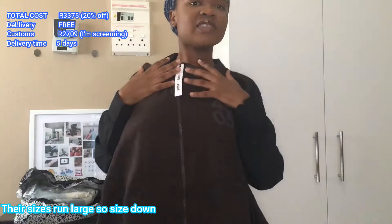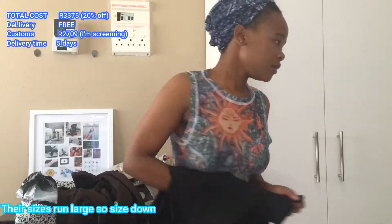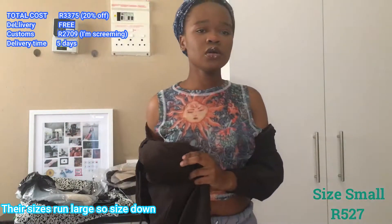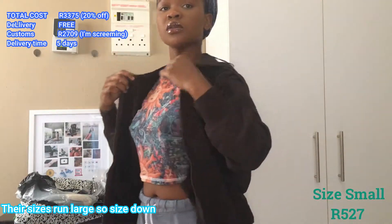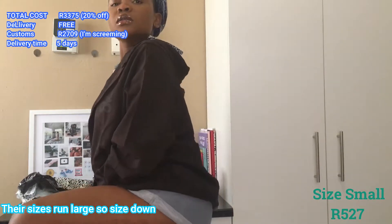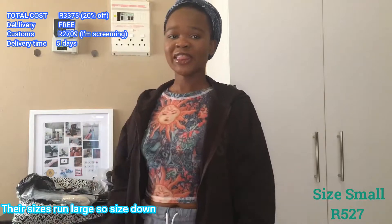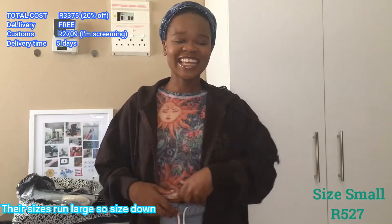It's brown — very trendy right now. Love the color. This is how it looks. I like it a lot. The material is ASOS so the quality is always going to be great, so don't worry about that. Just worry about the fit, and this fits well. It fits right.